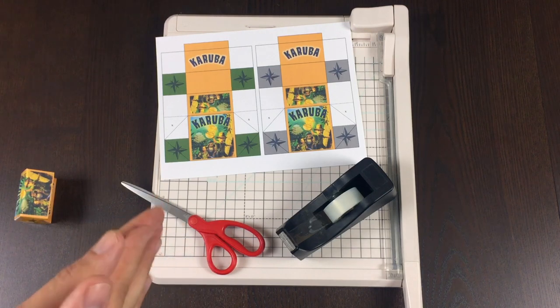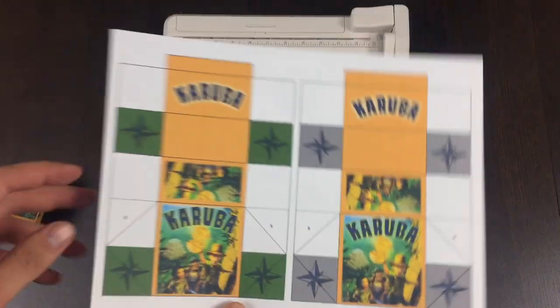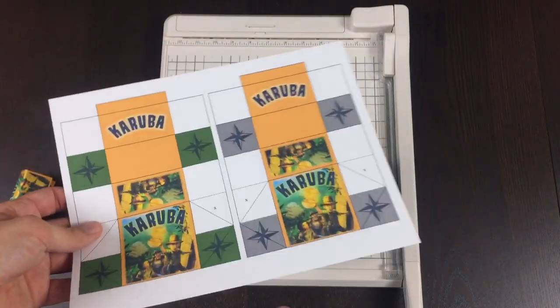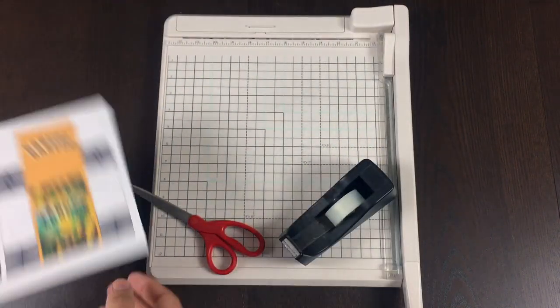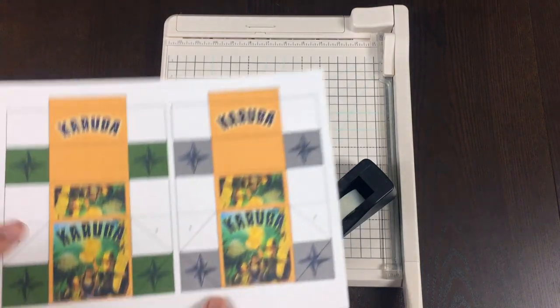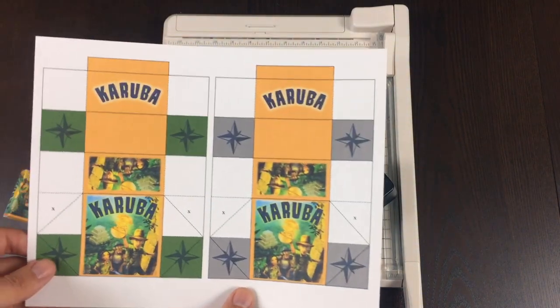I also have videos on how to make those different things as well. What you're going to need to make this box is to print on cardstock whatever design you're trying to make, and then you're going to want some scissors and some tape for sure.